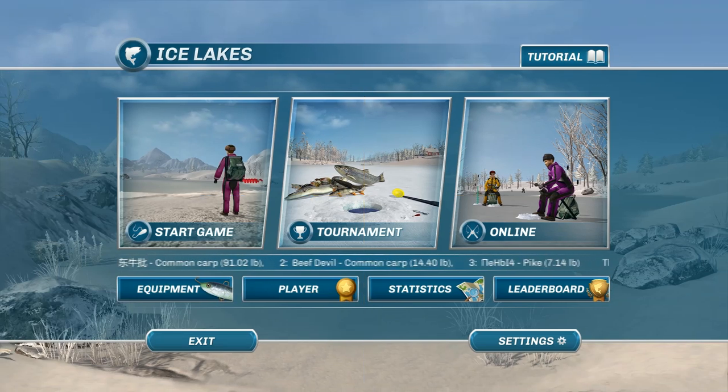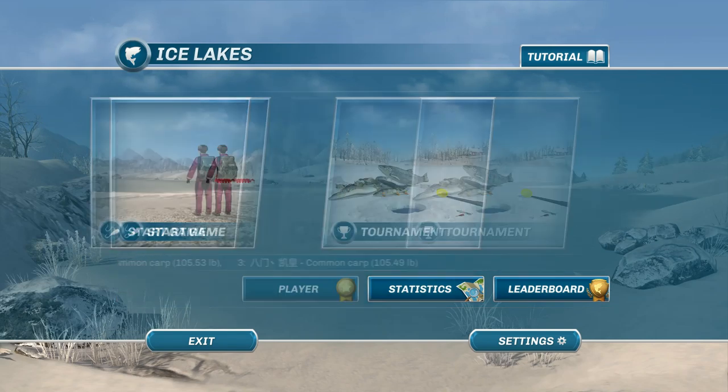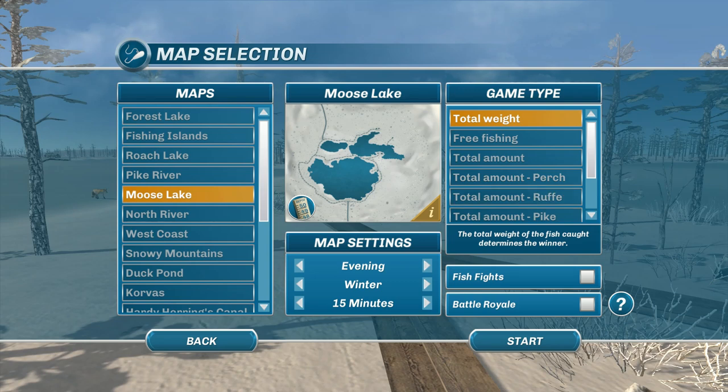Hey guys, this is Hawkeye and I'm back with another episode of Ice Lakes. We're going to be focusing on a specific species — the burbot. This was a viewer request, and the place we're going to take you is called Moose Lake. There are other places burbot can be found, but that's how I pronounce it and that's what I'm sticking with.